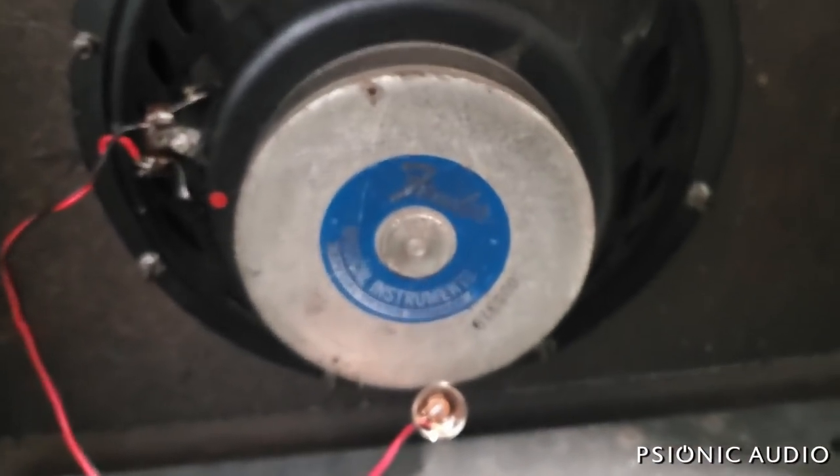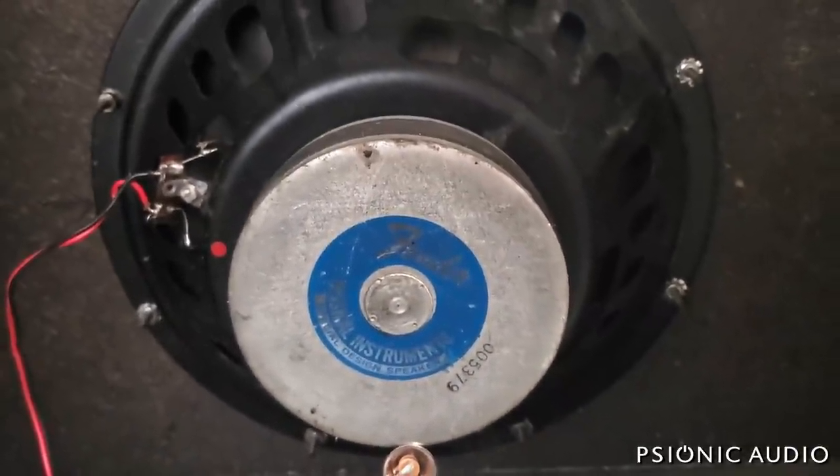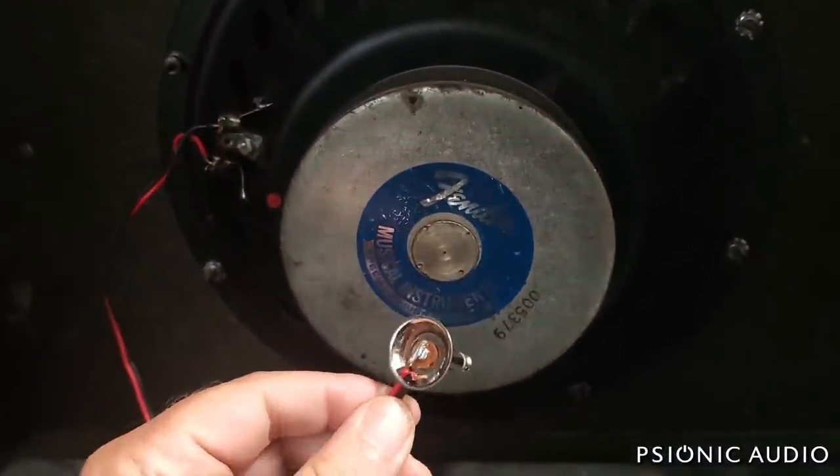When I solder in the new replacement speaker I'll get all this out and get started. The nice thing is I don't have to waste my time desoldering this — I'll just desolder this end and reuse this good plug.